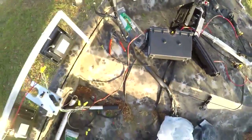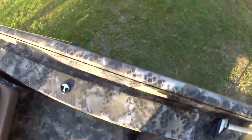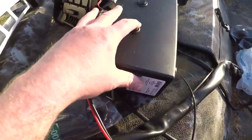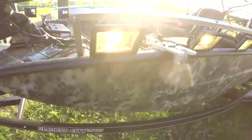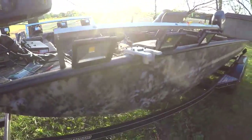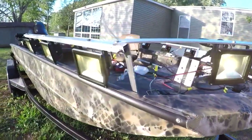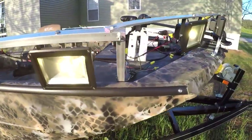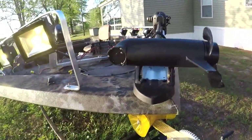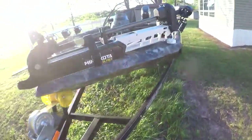I'll jump down and show you what they look like from the bottom. I'll flip the switch for this side — see, we got power, got lights. Turn it off — no lights. Same thing for the other side, flip the switch — power on this side. Typically I'll be running lights down this side, so that's why I put more lights on this side, unless my trolling motor is kind of on the other side.